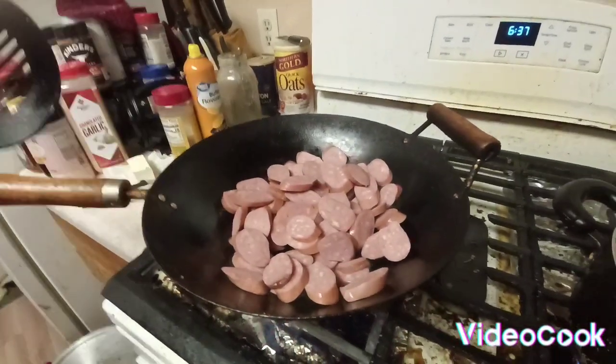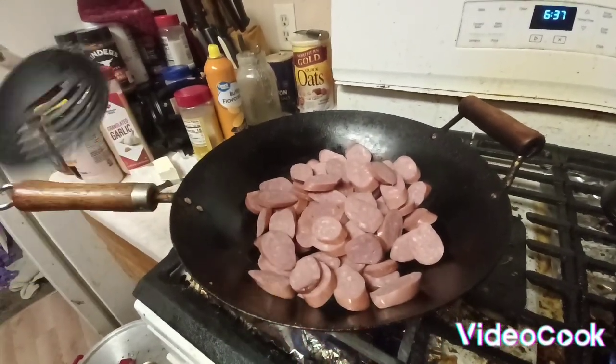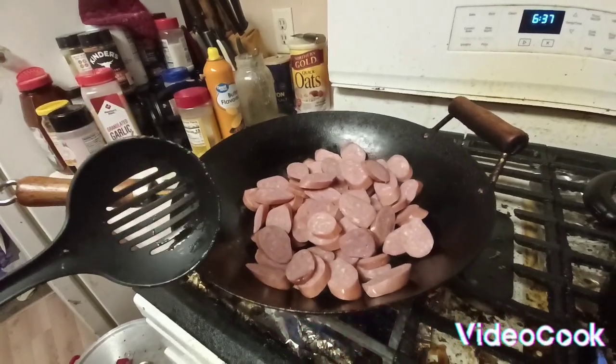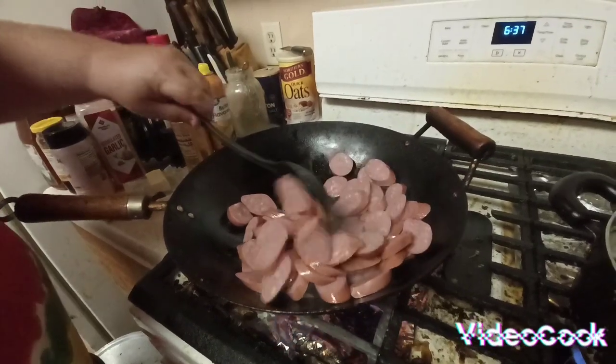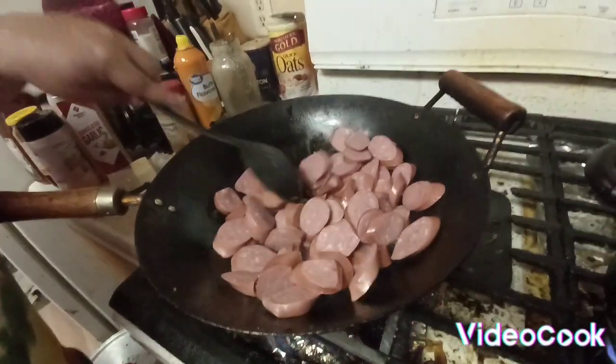You just cut some sausage up — Polish sausage, any kind: kielbasa, regular Polish. You can do Italian sausage too if you want to. Whatever flavor you like. You just let them get hot and start cooking.